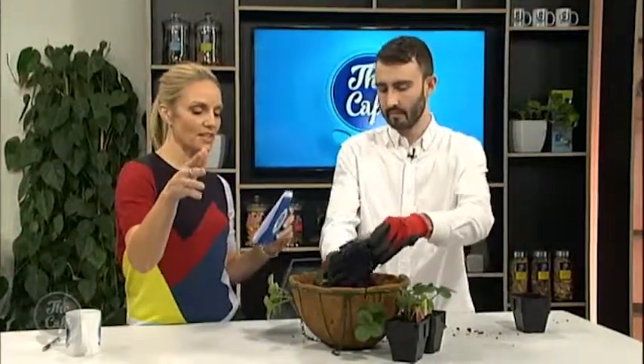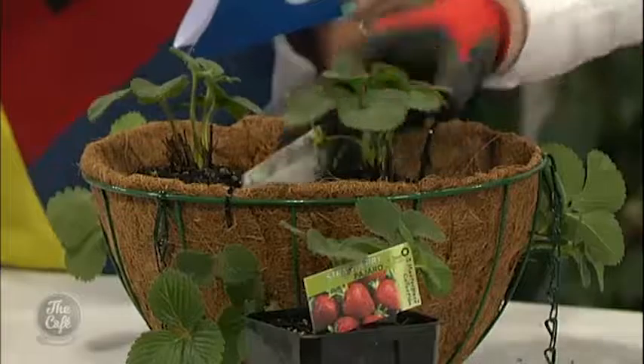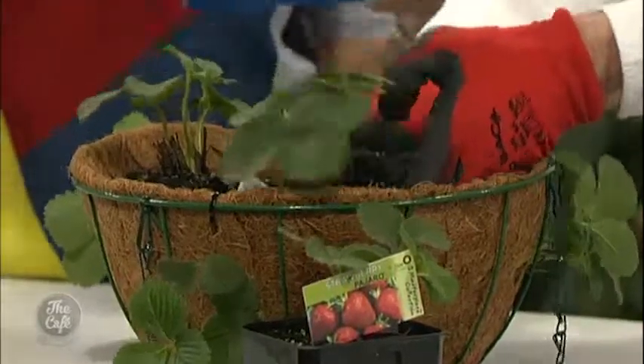I know somebody once showed me a trick — you can just get a big bag of compost or something, shove holes in it, and stick the strawberry plants in it. That's a great no-fuss way to plant strawberries. Doesn't look elegant though. Doesn't look like this — so we're trying for something a little bit prettier here.